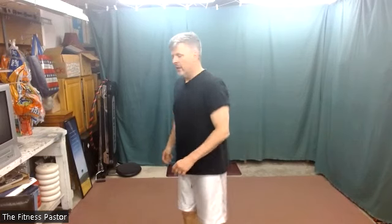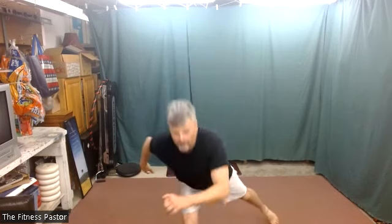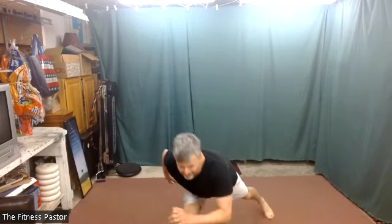Alternating backward diagonal lunge — as I step back, I keep my weight on my front leg but swing that leg out to the side. Come back up and then reach out to the other side with the opposite leg. It's just a light touch with that back foot, alternating legs. Use weight as you need. That front foot stays flat to give you stability, then just a light touch with that backward step.